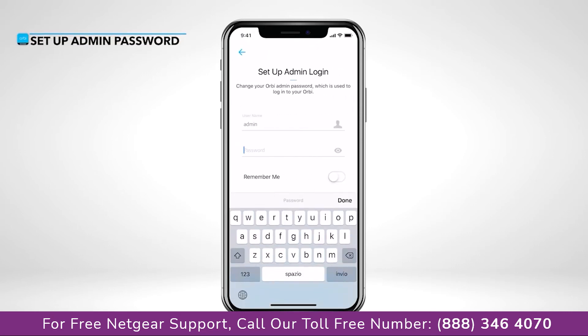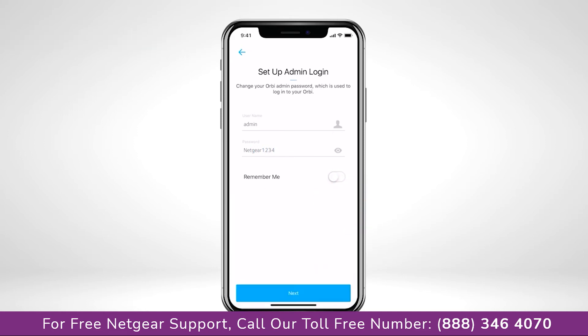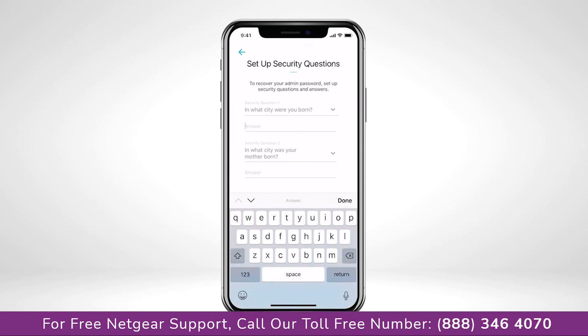Your admin password is used to securely log into your router when on the local network to make changes or updates. We recommend turning on Remember Me so that you won't have to log in again. Just in case you forget your admin password, you can use these security questions to reset the login credentials.